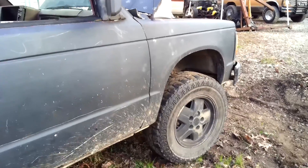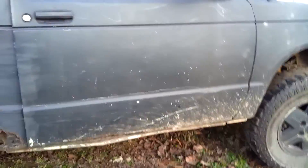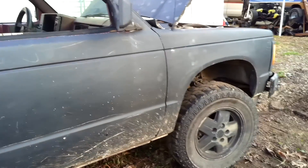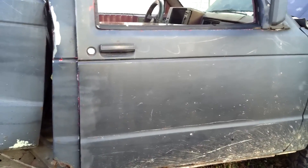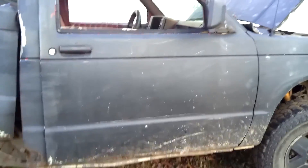I'm going to try to get this thing jacked up so I can get underneath it and check it out. I actually might go ahead and start stripping the cab — maybe get the front end off and start trying to take the cab off of it — that way I can get to the motor, transmission, and transfer case easier.